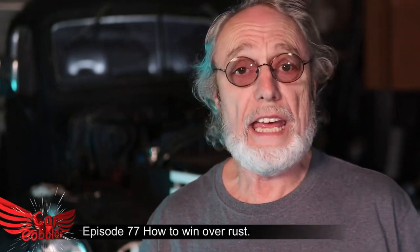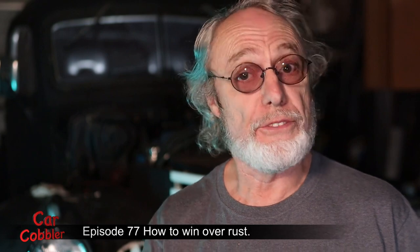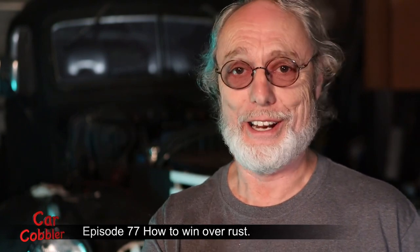So you're looking for a new project and the online ads say things like 'some surface rust.' If they're going to lie about that, they're going to lie about a whole lot of other things.